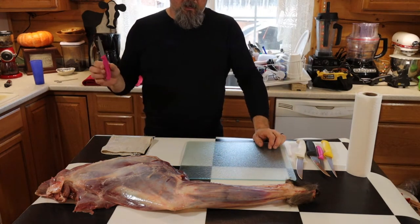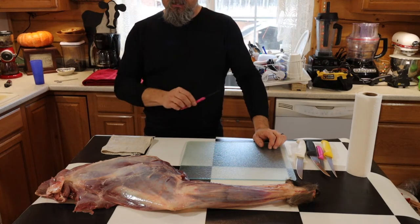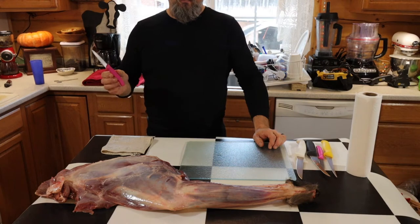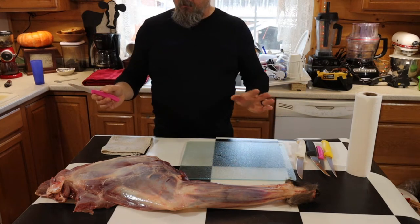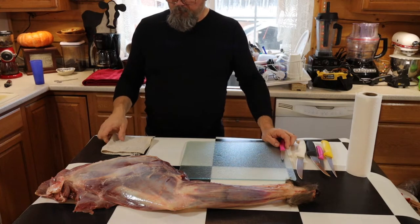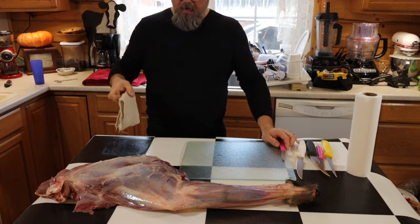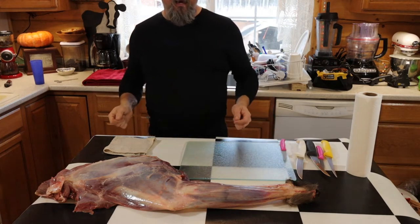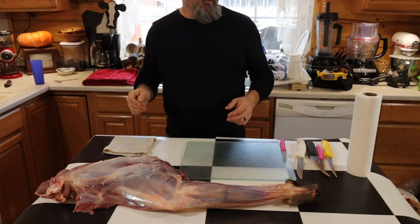First thing I want to go over — please, anytime you process any wild meat, be extra clean. Make sure you sanitize your countertop with bleach and water. I have a bleach and water rag right here, and as I'm working you'll see me wipe the surface and my hands with it. It helps keep everything sanitized.